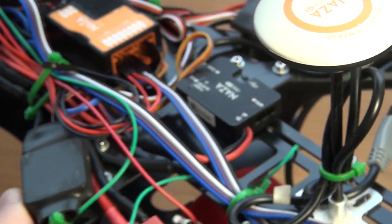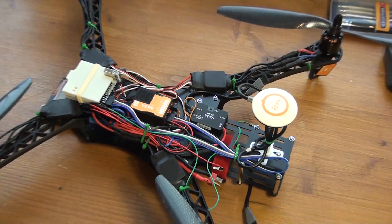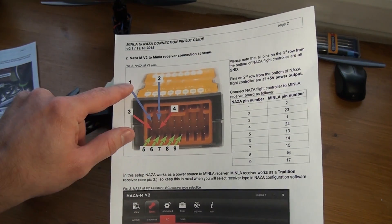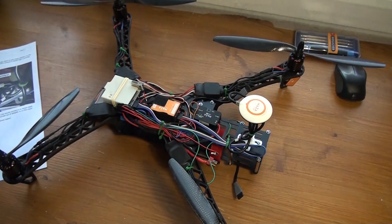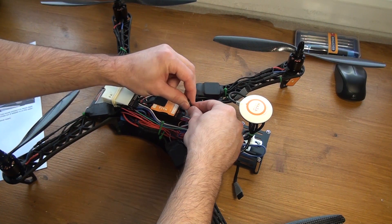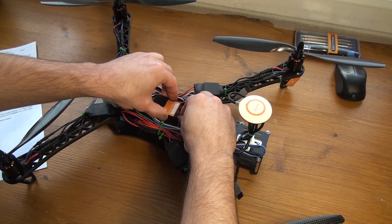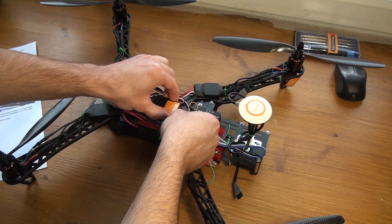Then I'm going to connect the ground wires. Using this manual, I'm going to connect the ground wires to pin number one and two as shown in the picture. I have the black wires here — it's just very easy.